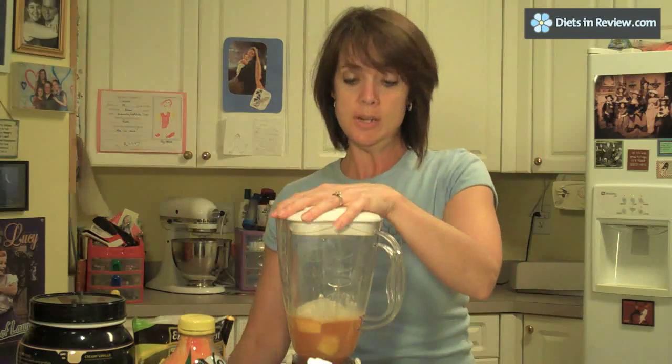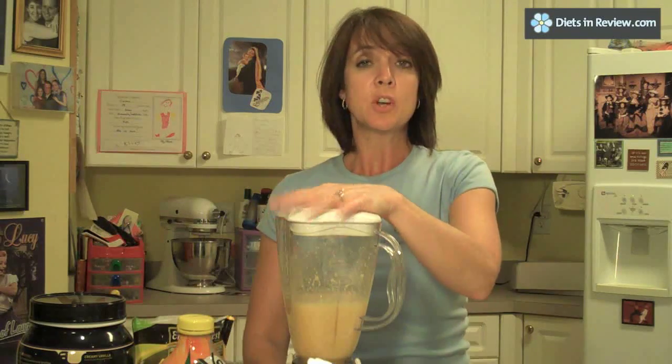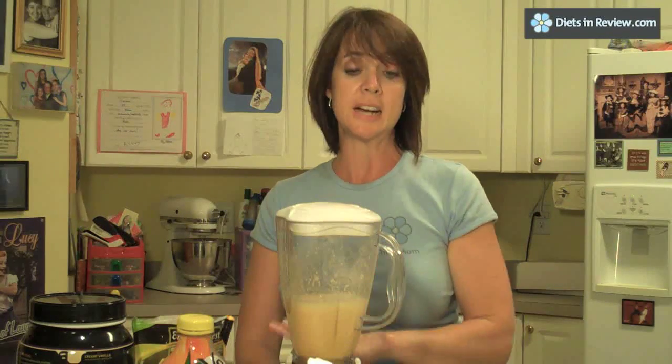Put a lid on it and blend it up. The good thing about using frozen fruit versus fresh fruit is you don't need any ice and it blends smooth — it doesn't leave any kind of a grainy texture. So blend it up.